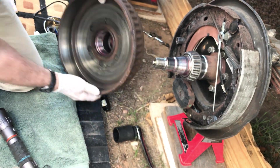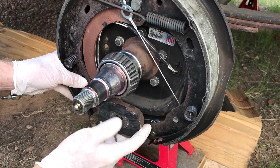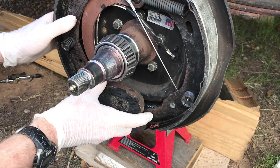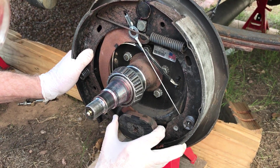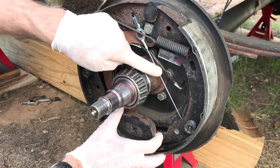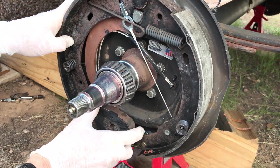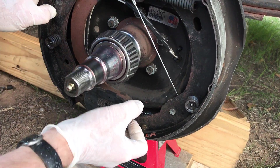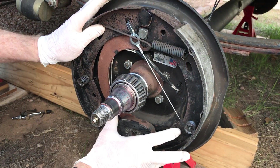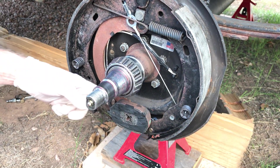Now, about the self-adjusting mechanism: when the electromagnet is activated and grabs onto the rotating hub — with the wheel going forward — it grabs on and moves this brake shoe out, applying the brakes. What it's also doing is pulling this cable — the automatic adjuster cable — which runs down and hooks into a mechanism we're going to look at in more detail. It also adjusts in reverse when the wheel goes the other way.